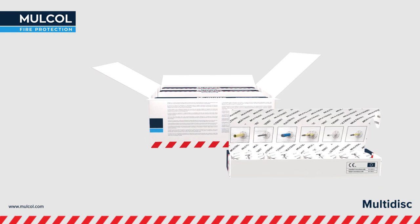The Multidisc is quick and easy to apply; processing time is less than 10 seconds.